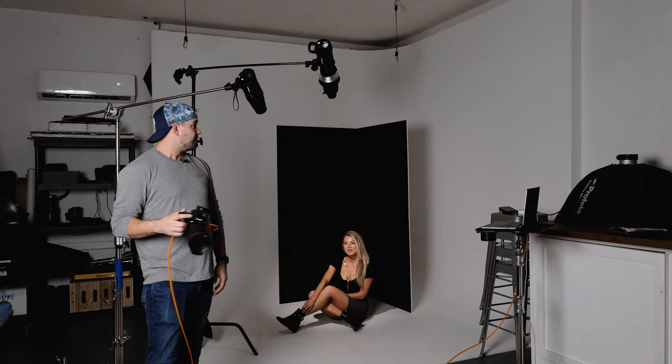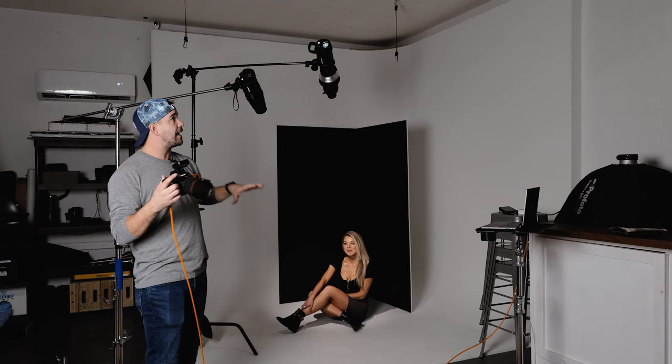So we've got the setup how we want it, we've got the angle of the lights where we want. I've got this key light here with just the regular snoot angled down lighting her, so I'm going to show you what each light does individually and then I'm going to go ahead and show you the final image.